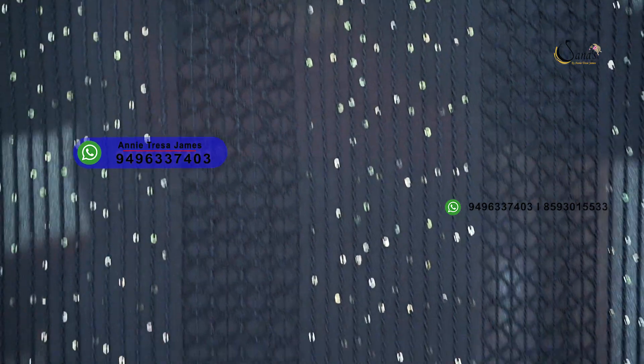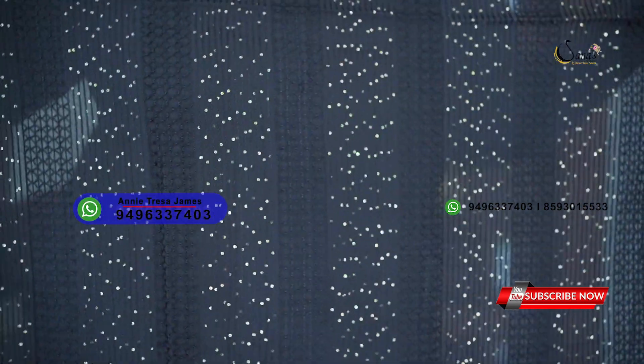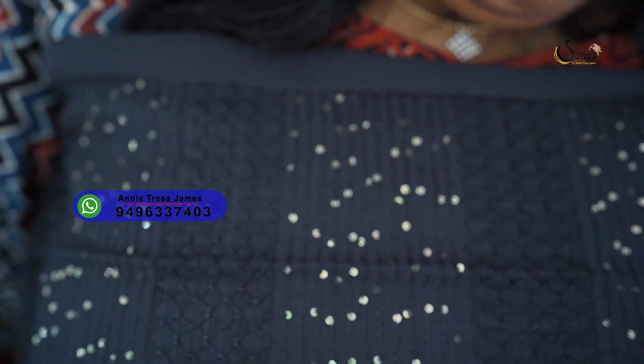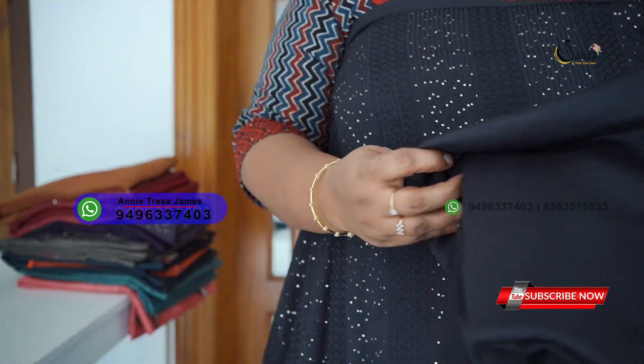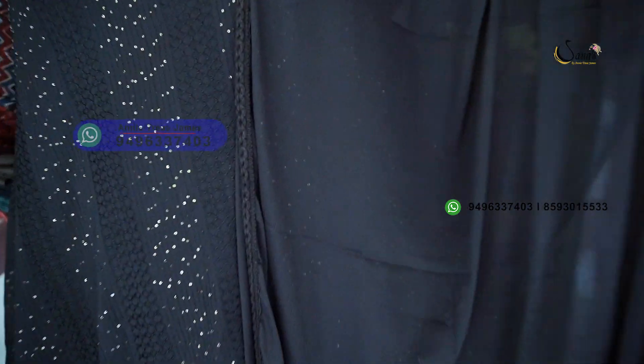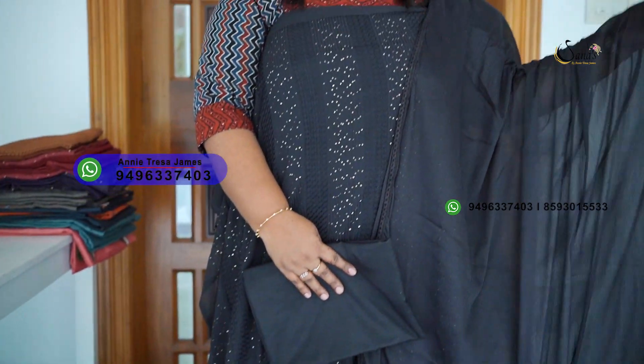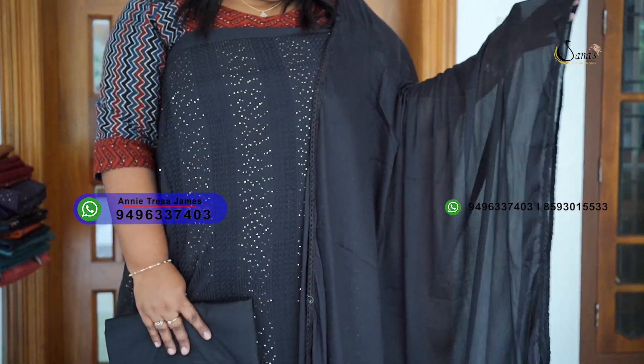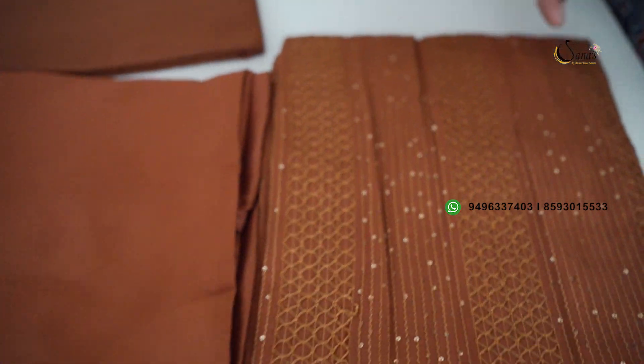In our next salwar sets, we are going to show many patterns and materials. This is a perfect georgette fabric with running embroidery and sequence work in a diamond shape. We are going to show a pure black color in this georgette fabric, along with simple chiffon and brochure lace. The minimum cost is 1595. Next shade is a dark color as well.